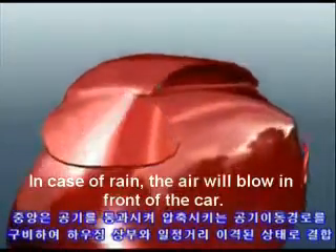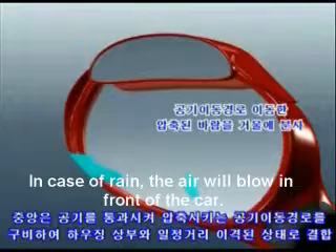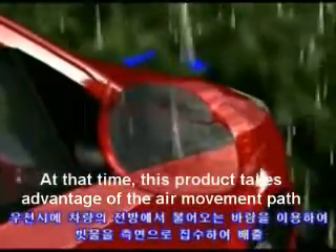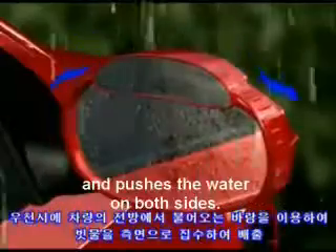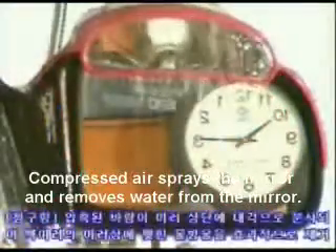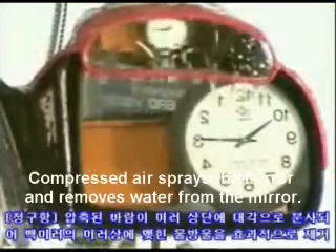In case of rain, the air will flow in front of the car. This product takes advantage of air movement to remove water on both sides of the mirror. Compressed air sprays the mirror and removes water from it.